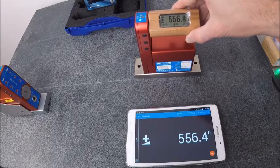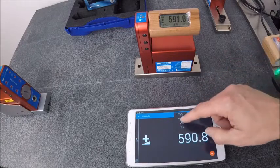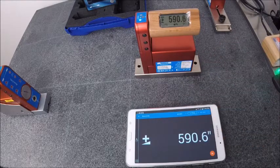Move the level and you can see the display will change with it. We have the ability to change to different units: inches per 10, inches per 12, millimeter per meter, and we'll keep it in arc seconds for now.